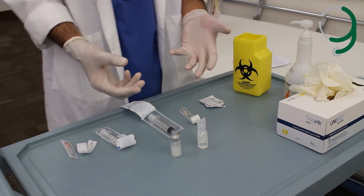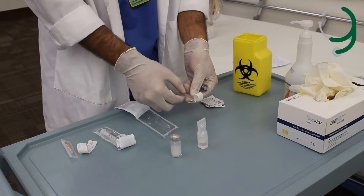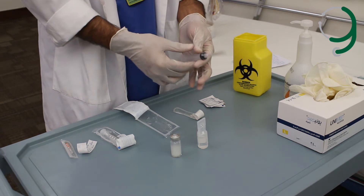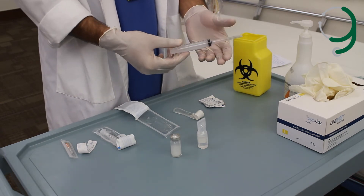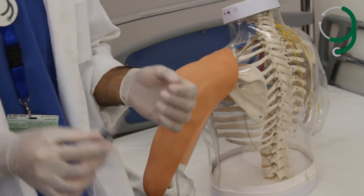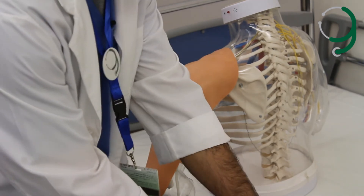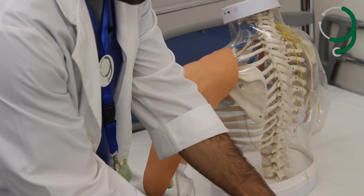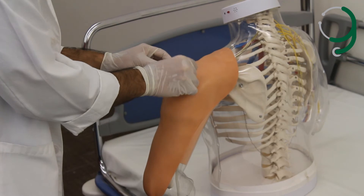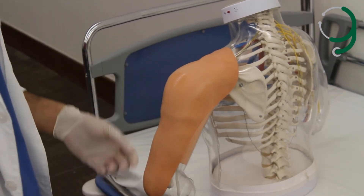We'll begin with the intramuscular injection. We first attach the 23-gauge needle to the syringe, and then we go to determine the site. After we attach the needle, we make sure that the area is clean and wipe it with the alcohol swab three times in a circular motion.